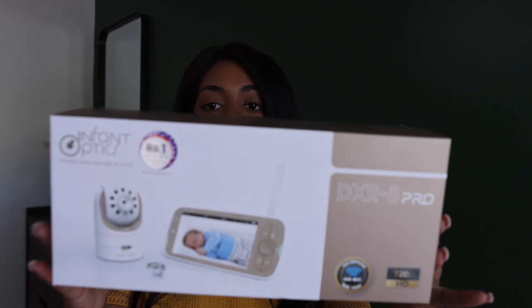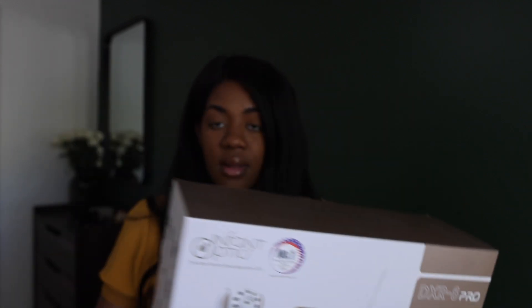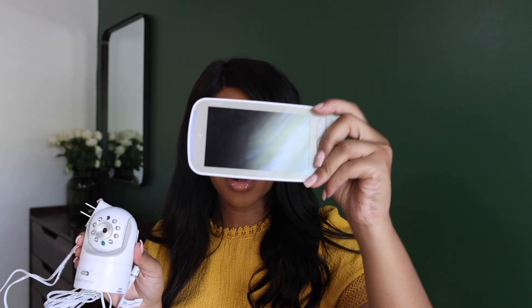So this is the box — this is Infant Optics, and this is the camera, and this is the monitor. What you receive in your box is the camera and the paired unit, hardware to mount if you want, the power supply bank for both units — which is amazing — and a USB port to connect it to your computer.